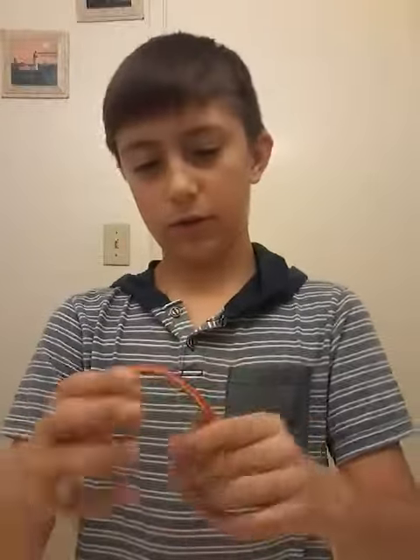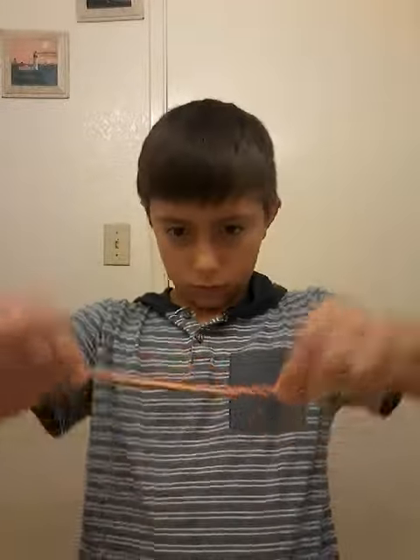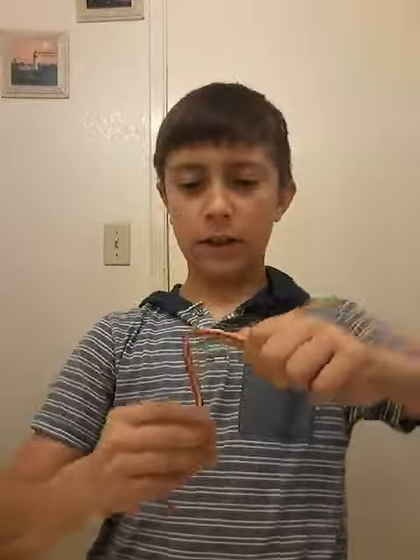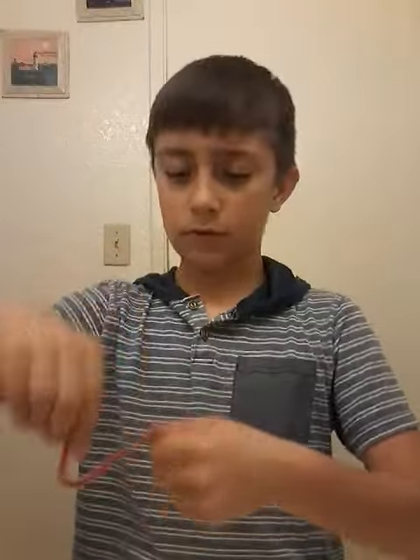You guys like my new pencil? You see that yellow? It looks like it's going down. Comment down below if you like this pencil guys.